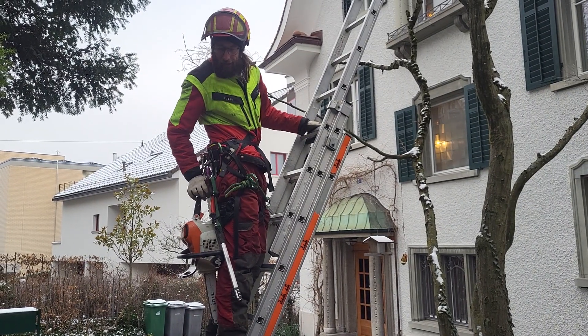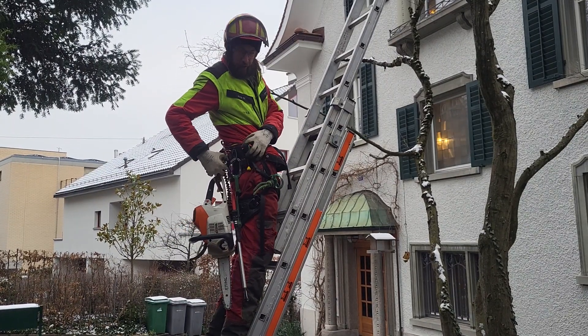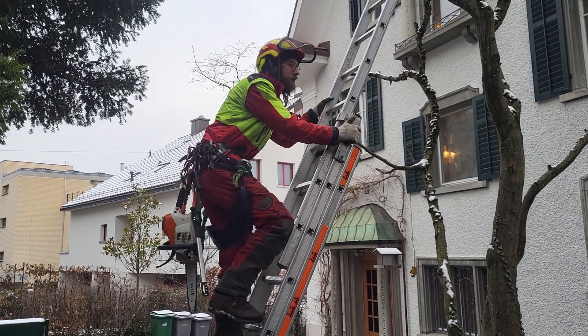Thank you for the cool videos you are making. Here is a short thing about the chainsaw. When I use it up in a tree, I have a harness and I can attach the chainsaw with the stretch line here from the carabiner. So I have both hands to work.